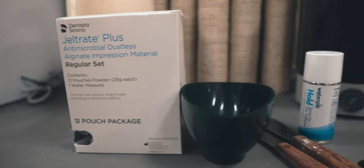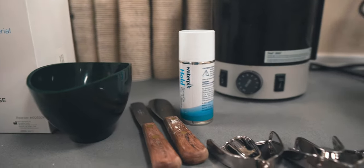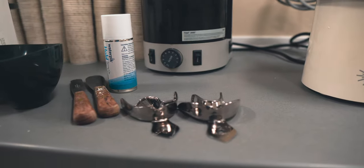Let's begin with the armamentarium for the alginate impression process. For these impressions you'll need alginate — we're using Gel-Trate Plus — a mixing bowl and spatulas, a graduated cylinder, and importantly, impression trays.